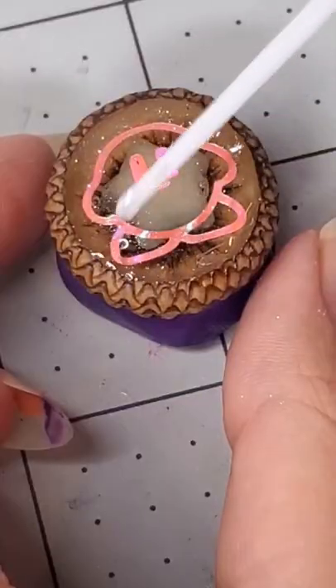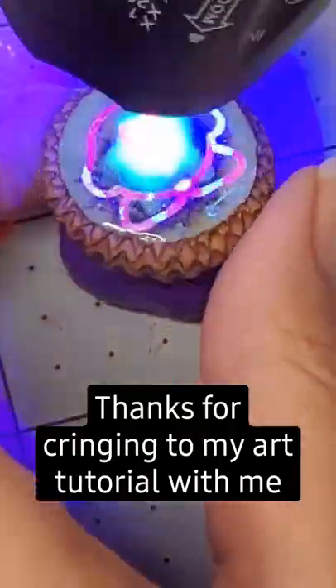I use a heat gun first and then cure it with UV light, then more resin and curing — yeah, that takes a long time.